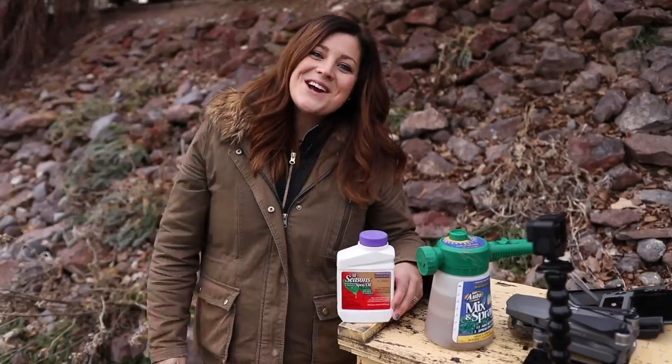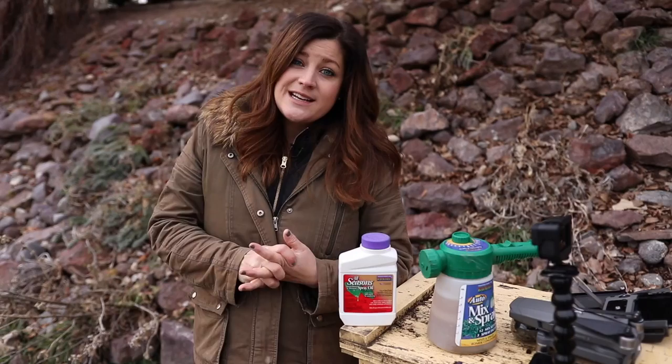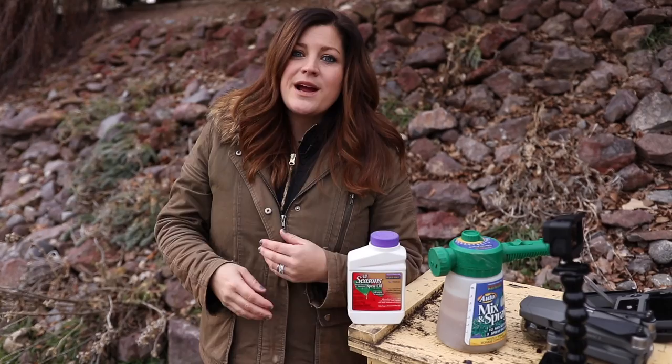Hey guys, how's it going? Today I'm out at my parents' house in the orchard. I'm getting ready to spray the fruit trees, so I thought it would be a really good opportunity to share with you guys what we're spraying at this time of year, and then how often we spray, and kind of just the schedule of spraying, what we found success with in our area.